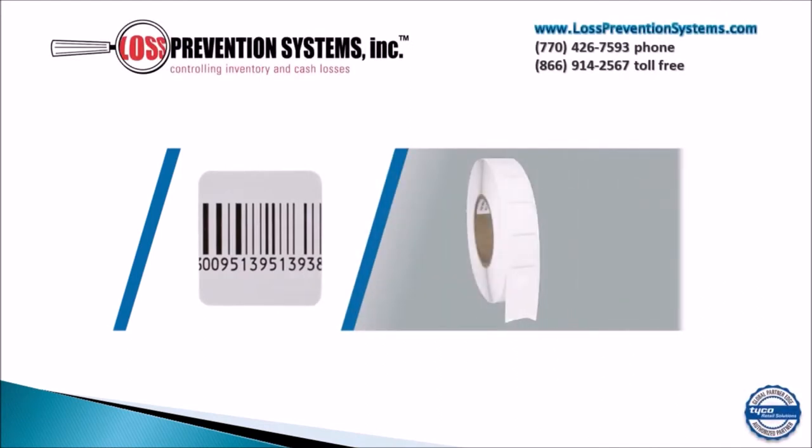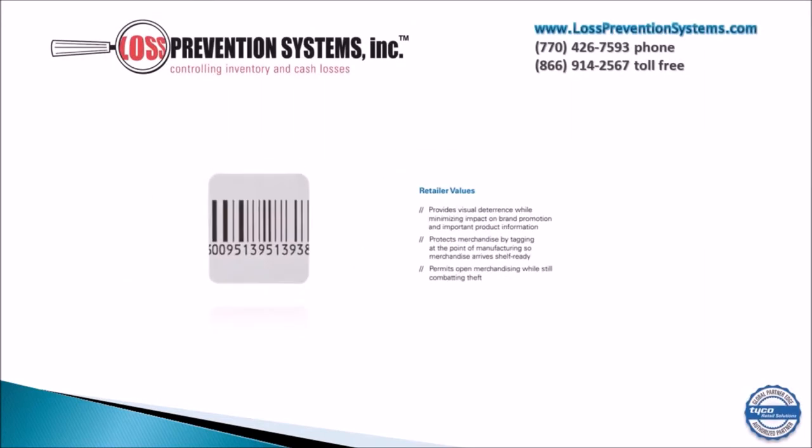The RF 40x40mm roll label by Tyco Sensormatic was developed as a medium label that has a small footprint to enable better brand promotion. The label provides visual deterrence while also minimizing the actual impact on the brand promotion itself, while also protecting merchandise by tagging it at the point of manufacture.